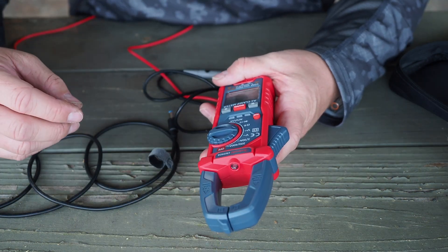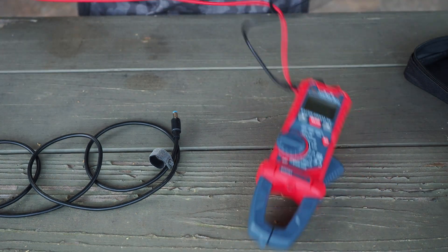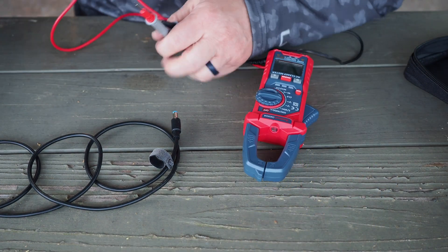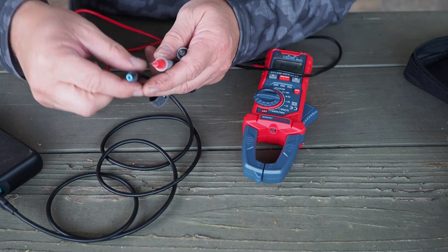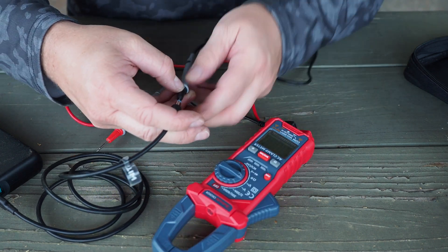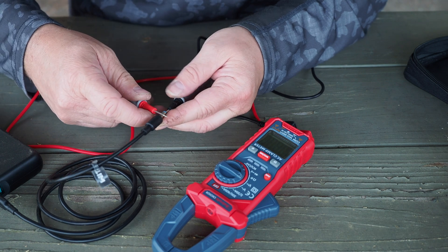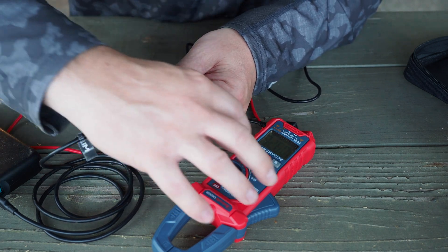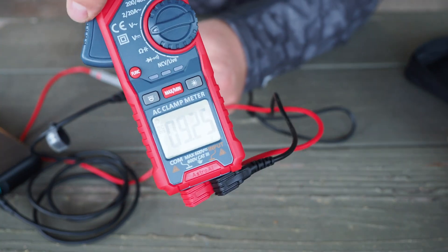I'm going to use this little meter here, set it to DC voltage, and do a quick measurement. I've got the power supply here, I'll press the button, run one probe down through the middle and touch the other to the outside — and we get 9.25 volts.